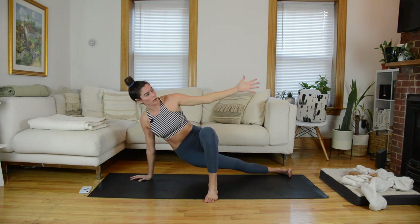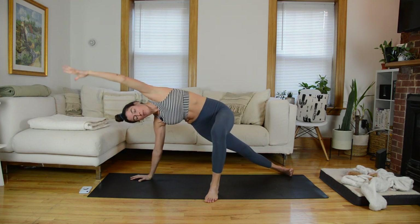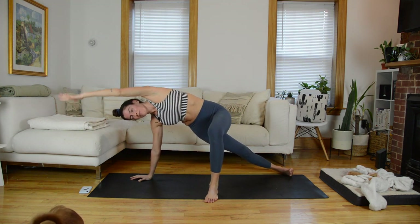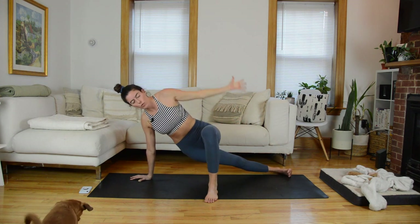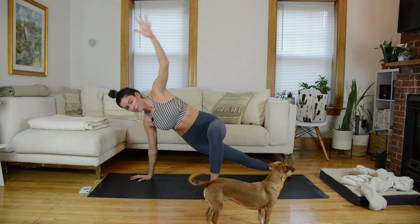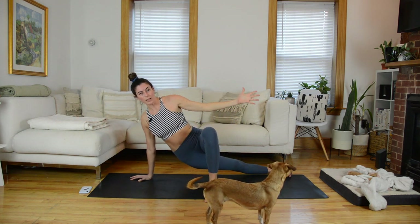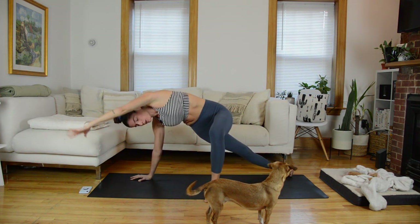We're going to dip the hips. As you dip your hips towards the mat, this top arm reaches towards the wall at your feet. Exhale, lift the hips up, reach that arm overhead. Just three more times, you got it. Don't sink into this bottom shoulder — easier said than done, I know. One more time.